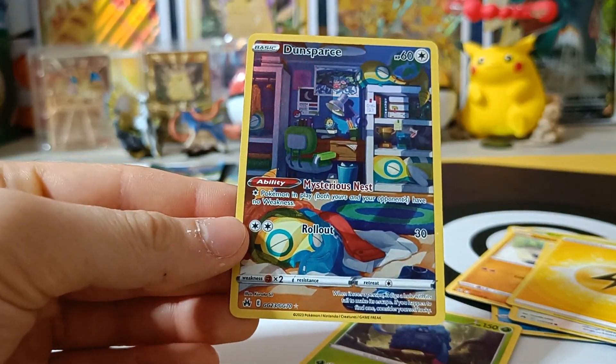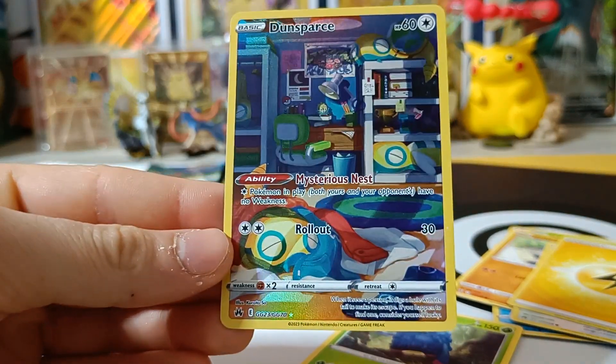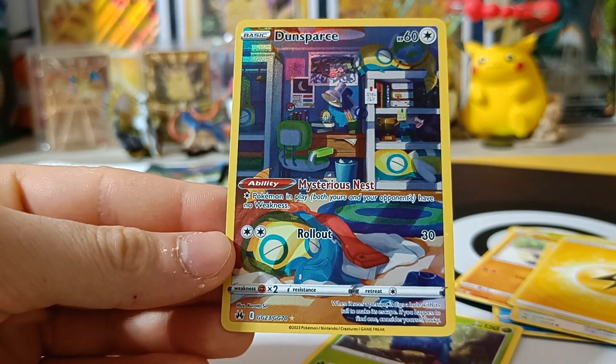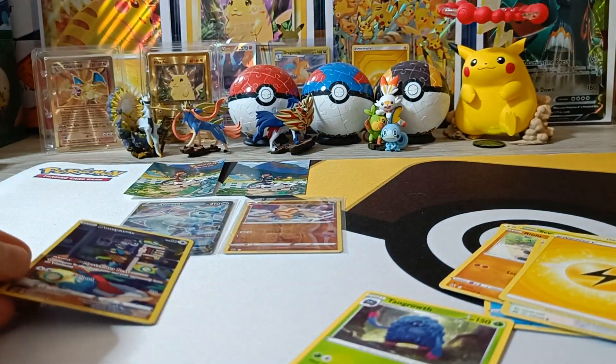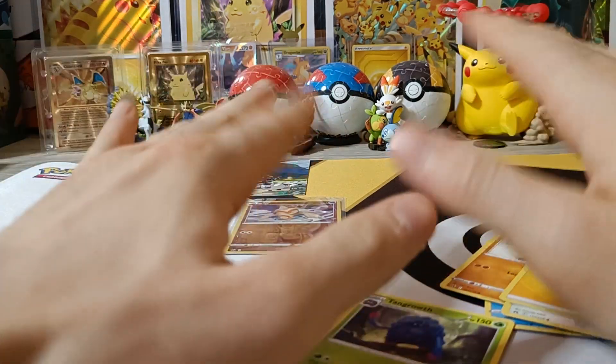So there you have it guys. Another Crown Zenith Mini Tin has been opened. We still have three more to open, so subscribe and hit the notification bell to stay tuned for those. Like, comment, support the channel. And as always, take care guys! Bye!